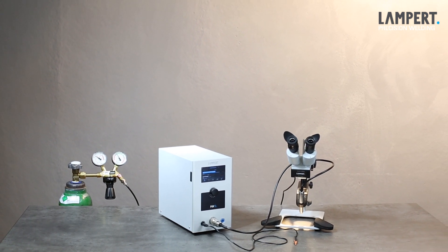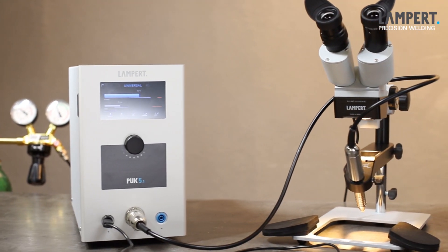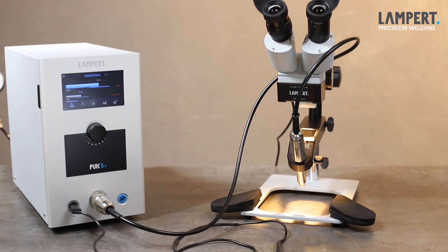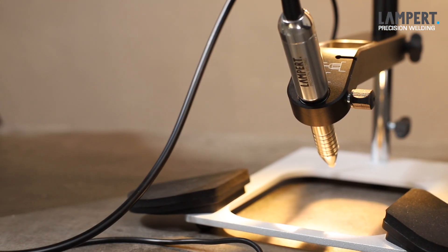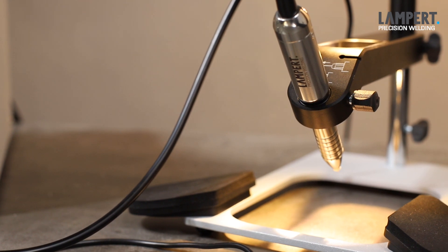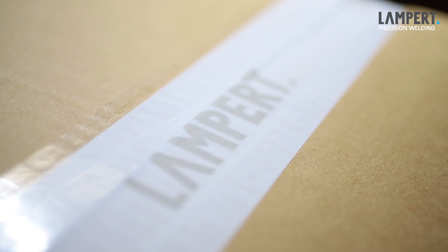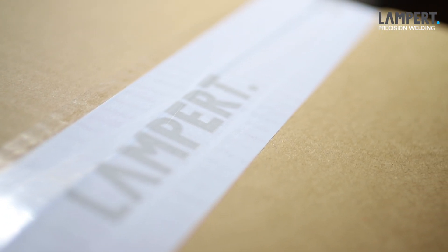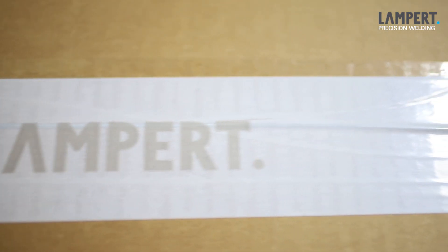We as developer and manufacturer chose the jewellery model for this video. Nevertheless, the basics are applicable to any Lampard PAK device and the setup process is similar. In the following chapters, we will show you the first steps to set up your PAK, give some instructions and help to familiarize with the basics of fine arc welding. We promise you, it is easy to learn and you'll be surprised how simple it is getting convincing results with your PAK.